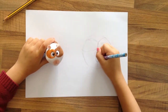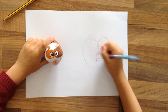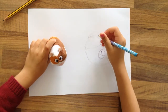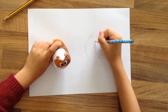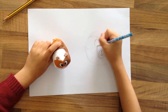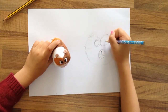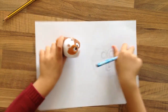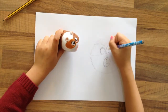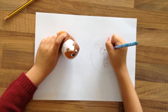Whatever mistake I do, I'll fix it in the time lapse. Because this isn't really round, so I'm just going to fix it in the time lapse. Now I'm going to do one of the eyes, and the eyes are pretty big. I'm going to do the same thing on this side and make sure the eyes are the same size. Okay, I just did two circles.